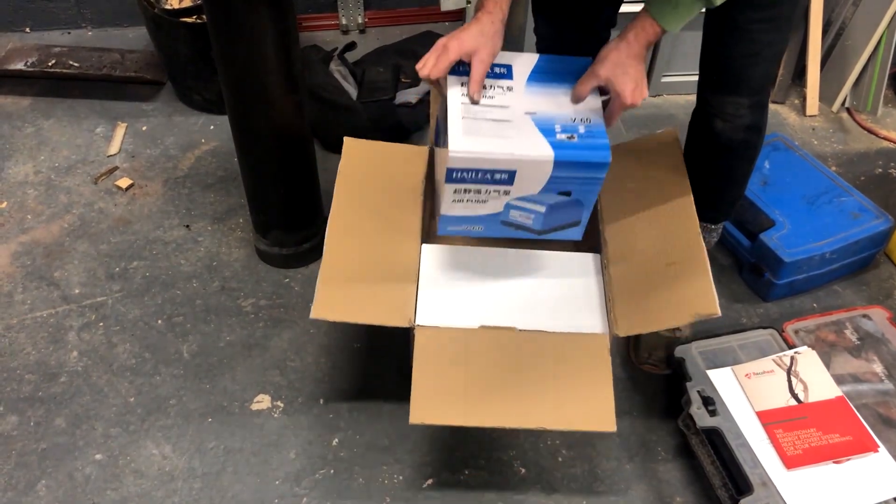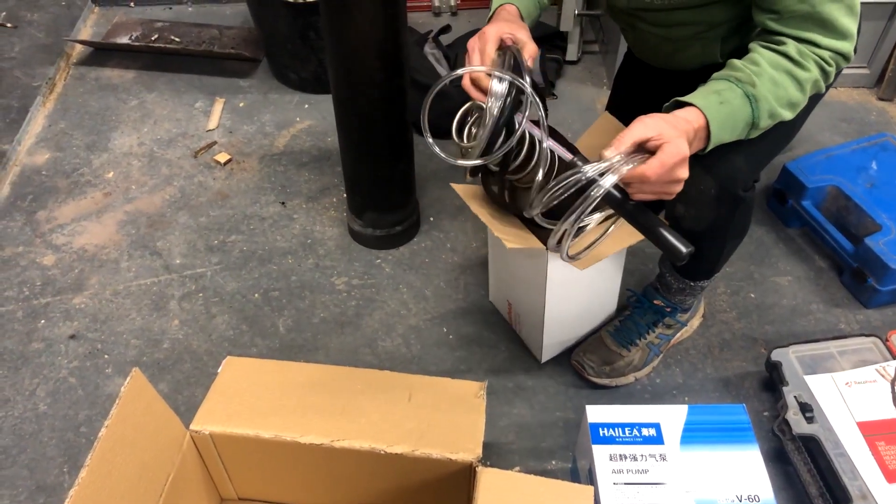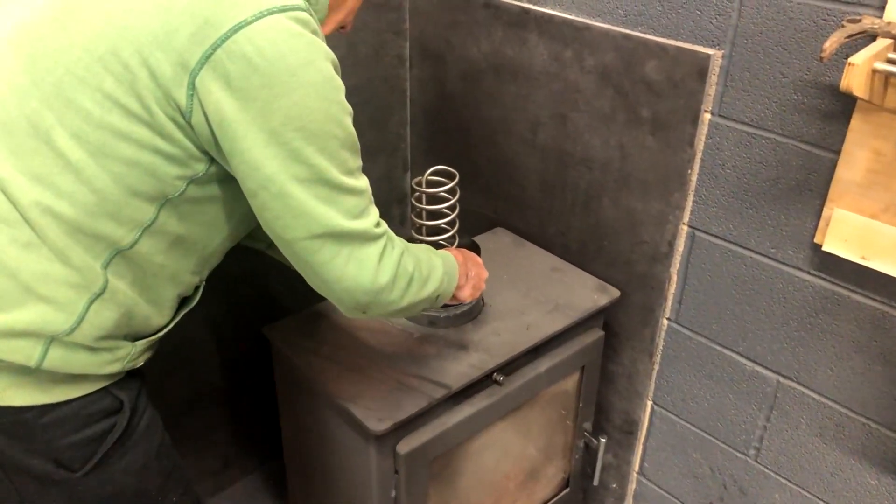Here's the great unboxing. We send them with the air pump, then the unit connected to the air pipes with the silencer at the end. Then you just drop the unit into the stove collar.